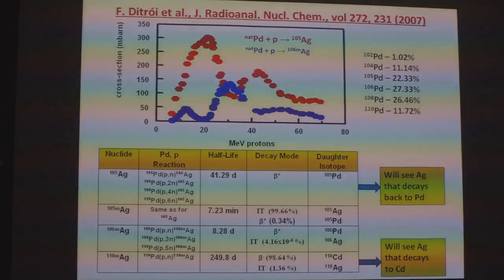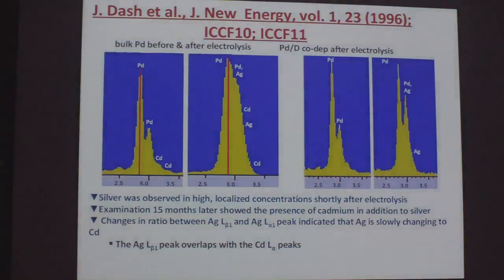I recalled that John Dash had reported seeing that kind of decay. He reported at ICCF10 and ICCF11 — for bulk palladium before and after electrolysis. He showed the presence of silver, and then 15 months later looked again and saw cadmium in addition to the silver. He also saw similar things with co-deposition.